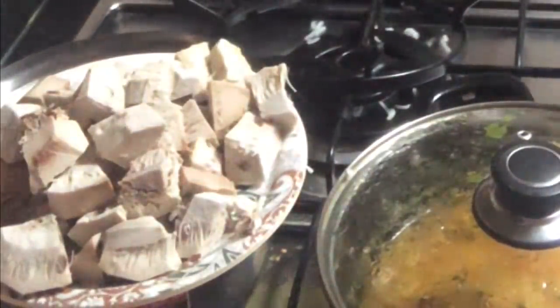Once it's boiled and we're done with the cutting work, the rest of the process becomes so simple and easy. Now we'll start with the main cooking process.